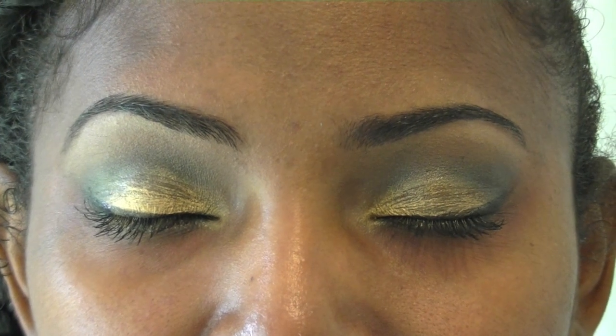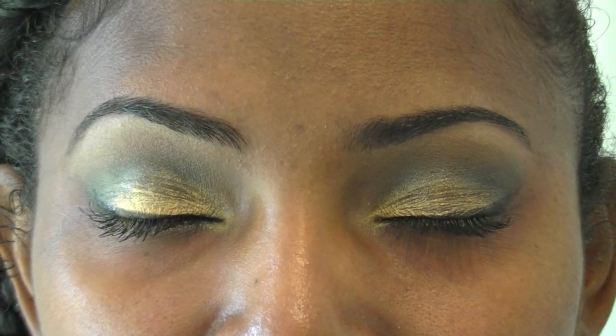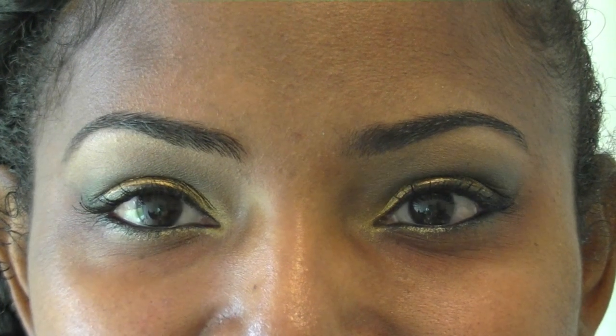Here's the final look of the eyes, in which I've already placed my liner, mascara, as well as a black liner in the lower waterline.